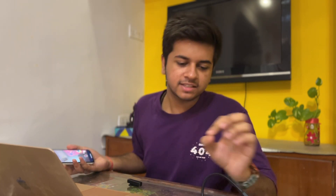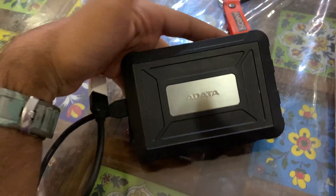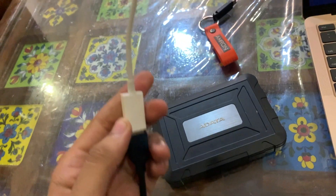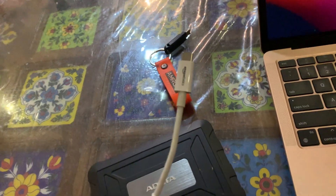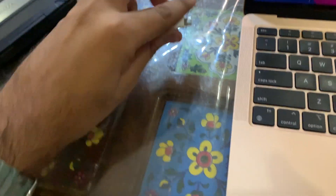So this is my storage setup. I have a Type-C to Type-A adapter from Amazon Basics, which cost around 300–400 rupees. Let me connect the SSD and show you how it works.